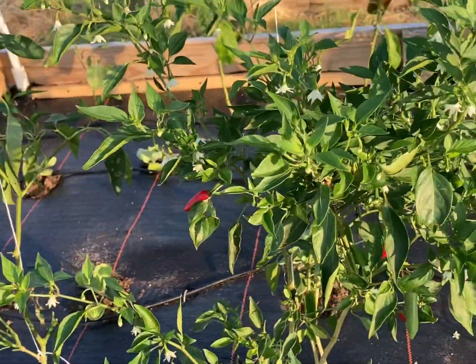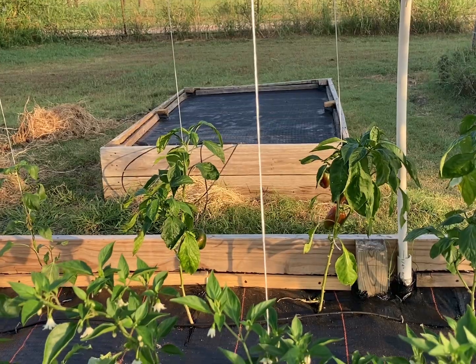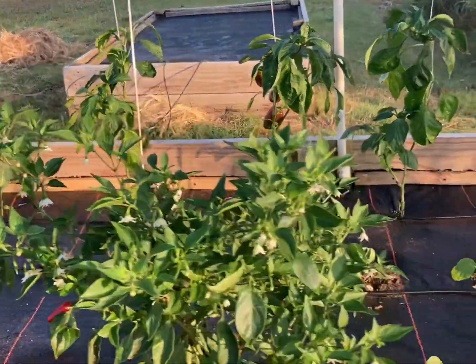We have a couple in the other raised bed that's coming along quite well. You can see I haven't planted in that one yet — I'm going to wait till it gets a little bit cooler, and I think I'm going to start some spinach seeds today.